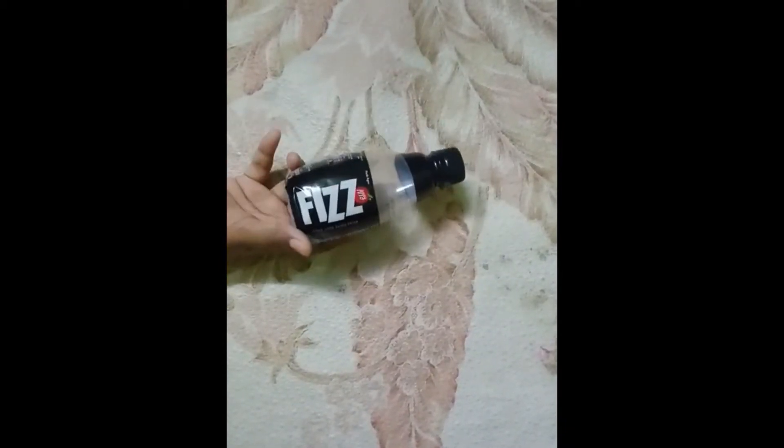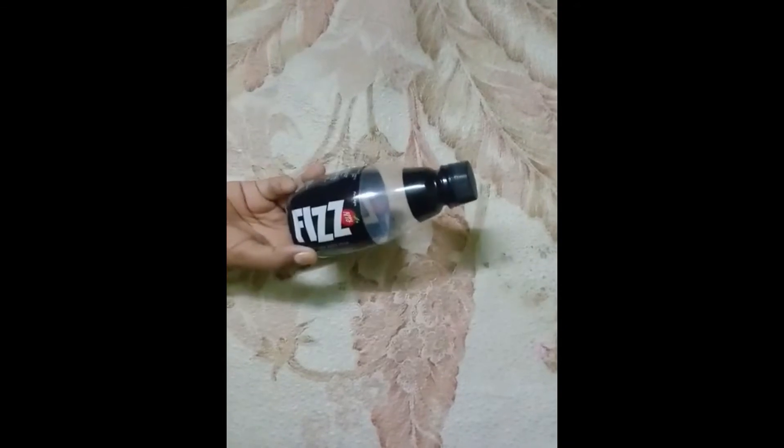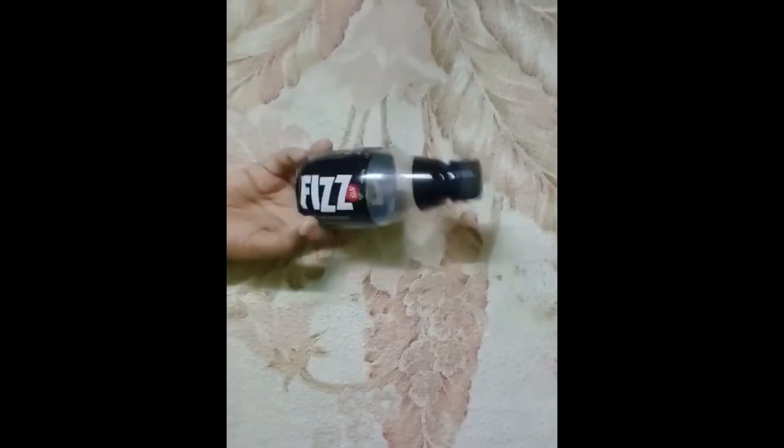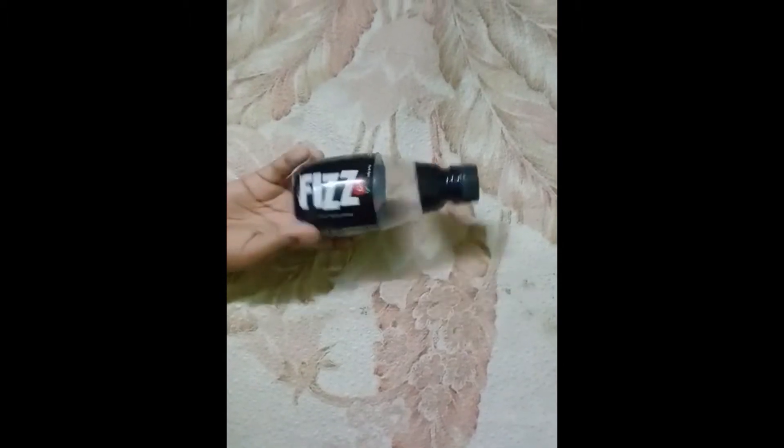This is a drink bottle. It is very very small. This drink is very tasty and also very cheap — it is only for 10 rupees. You can also buy this. So today we are going to make a DIY from this plastic bottle.